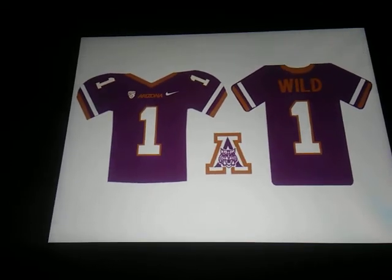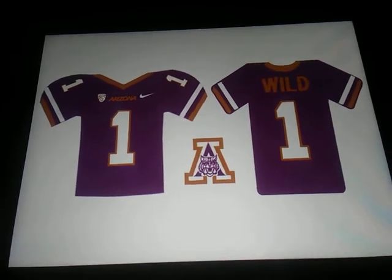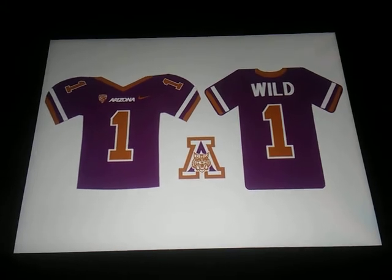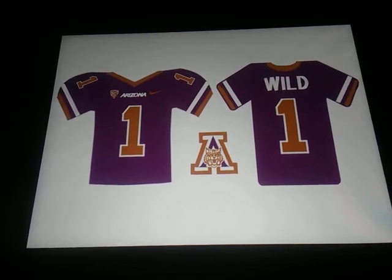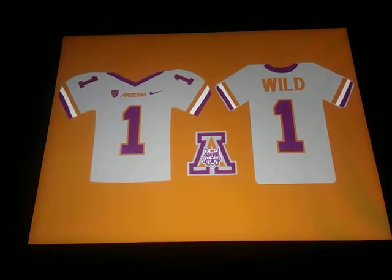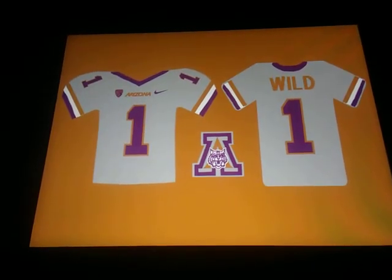Whoo — those purple ones, purple and copper, look really cool! Gray — there we go. As long as you guys can tell it's gray.